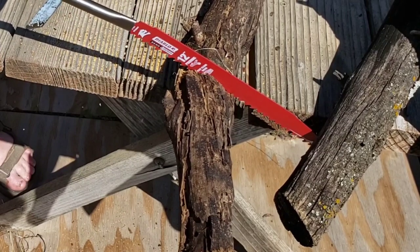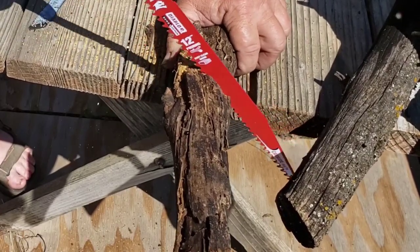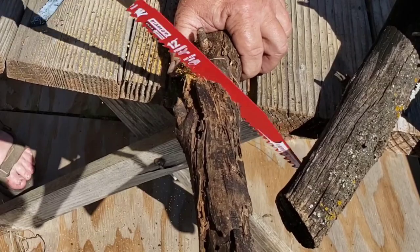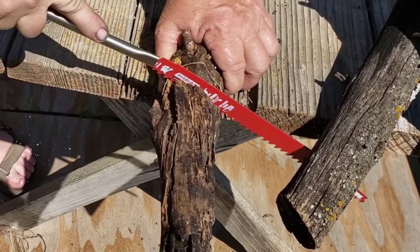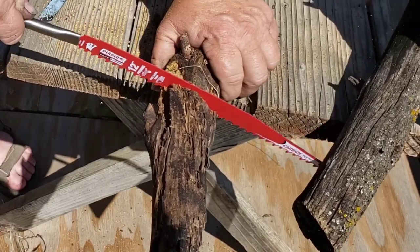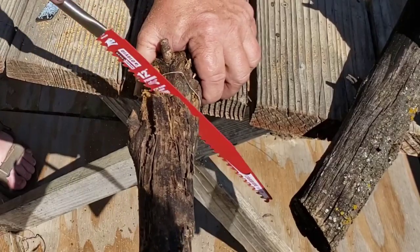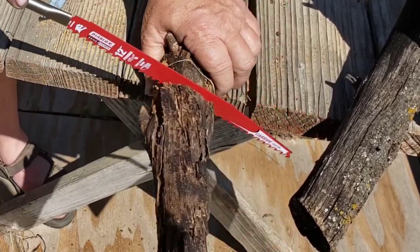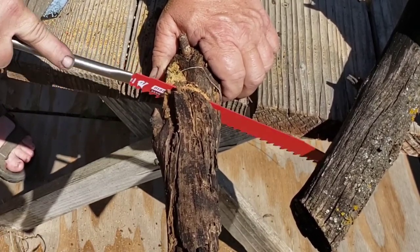You can tell how hard this stuff is, it's cutting pretty easy. Those teeth are really aggressive so it's just bouncing across the top and rattling, but it's taking chunks out. I kind of like this saw blade. If it goes through dry stuff like this it would eat through green wood around here like nobody's business.